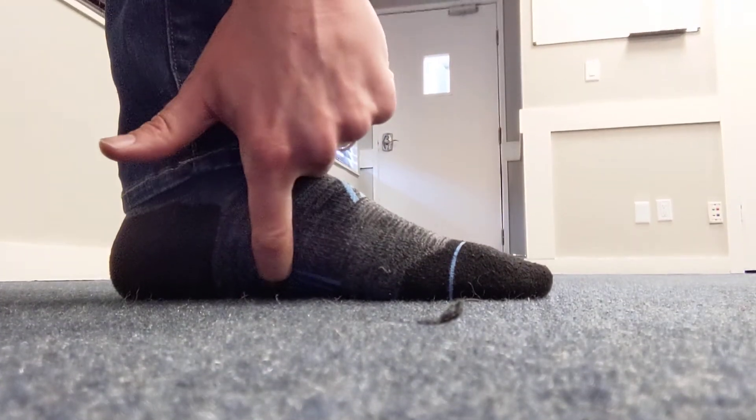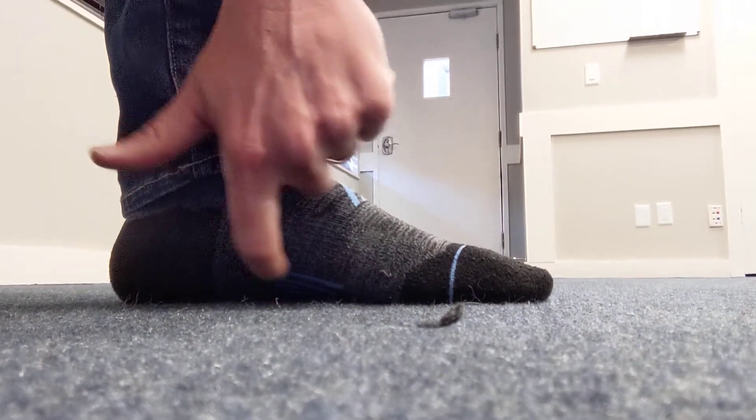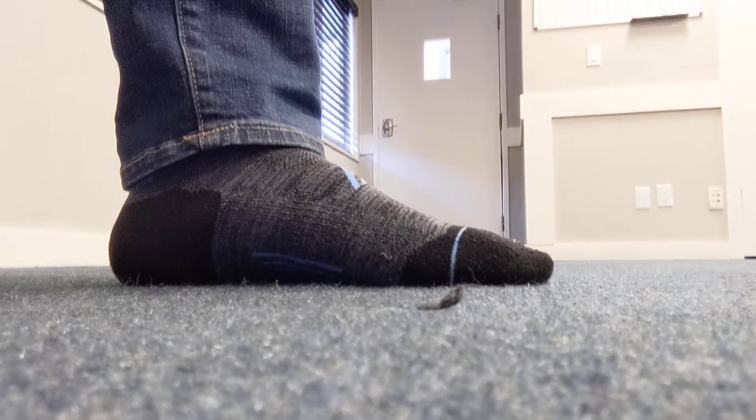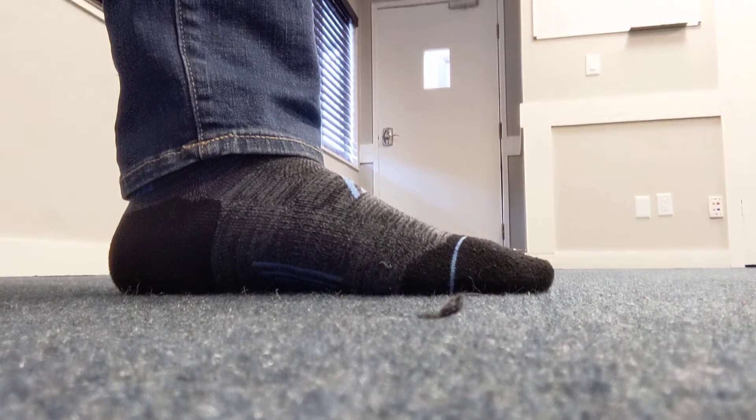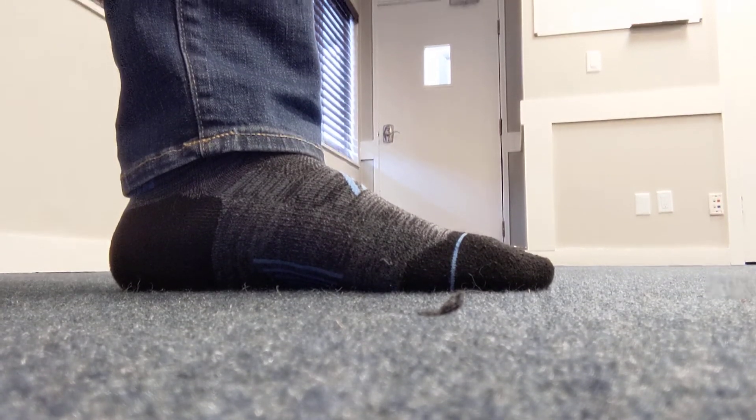Just try to create a little bit more space between that arch of your foot and the floor. This will help with low arches, which can help with a lot of different issues with your ankle, foot, and other parts.